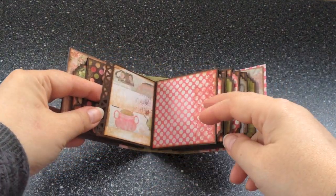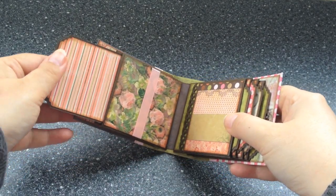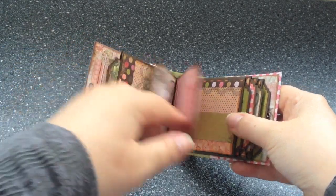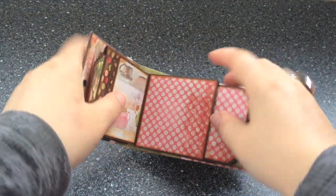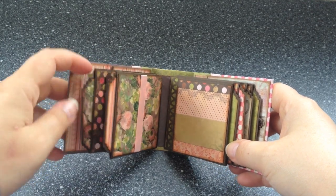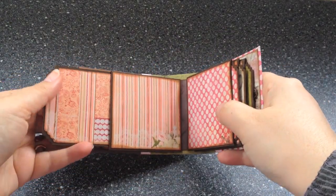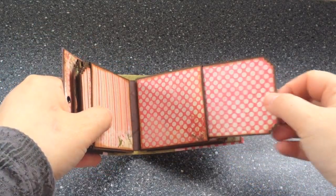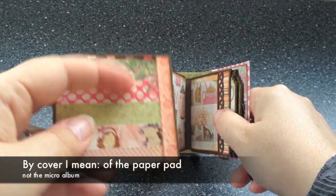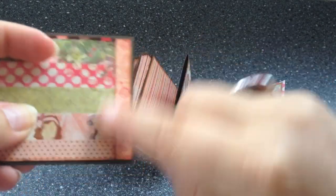Another flap here, again with the pattern that I created. A little photomat here. As usual, I always match the colors of the photomat to the same side of the pocket that they're in — so as you can see, this side matches that one, and this side matches this one. This little ribbon here, you can put a tag or a little photo. Here a little scrap mat. This is a different piece of the front cover actually, so this is not what I call a scrap mat, but just a piece of the cover — except for this small narrow piece here, which actually is a different scrap.